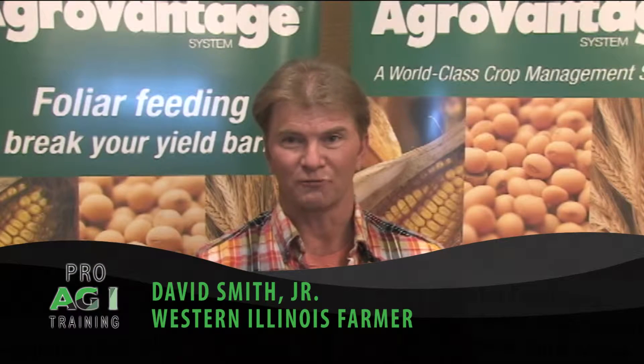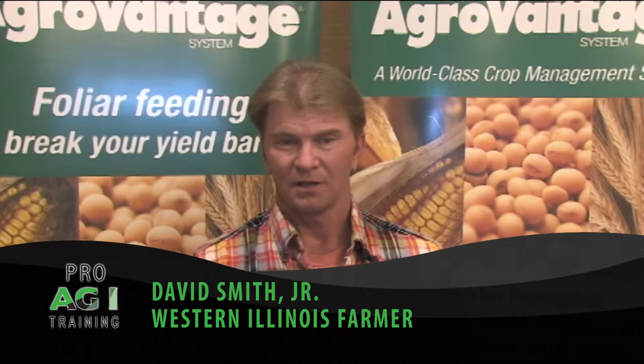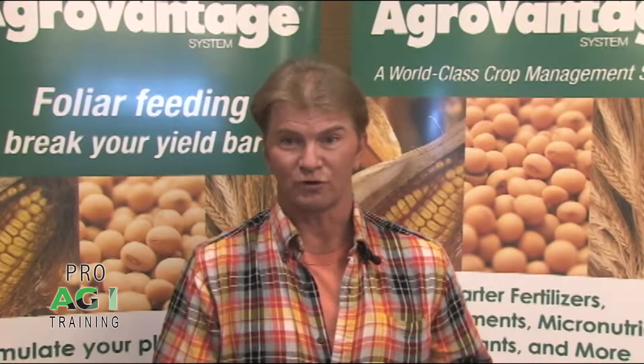I've got a four-year college education. I've learned a lot as far as agronomy and so forth, and the first ProAg training I attended — the stuff I learned here was stuff I never even learned in any university.